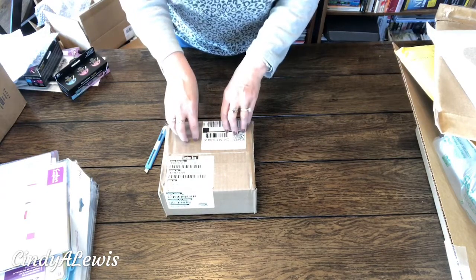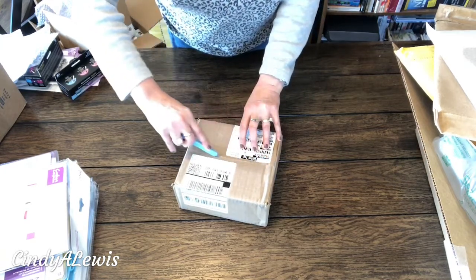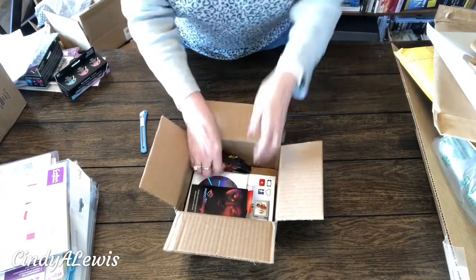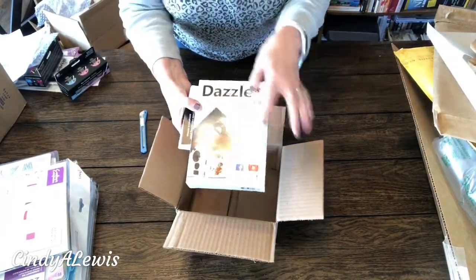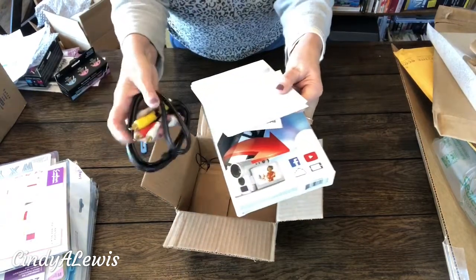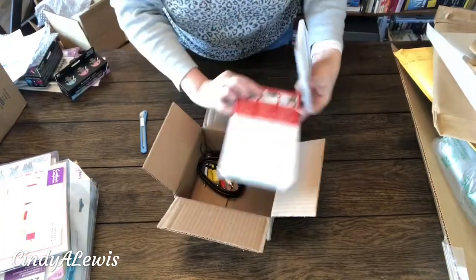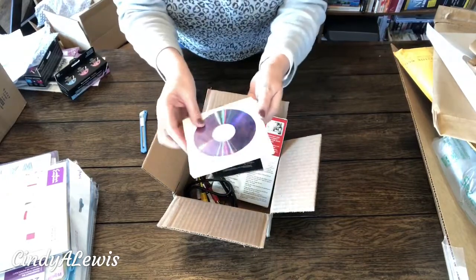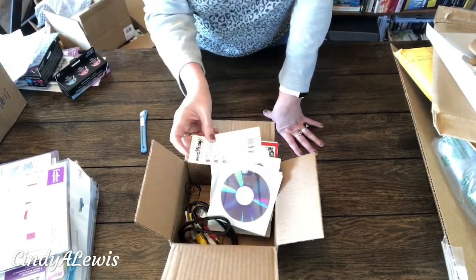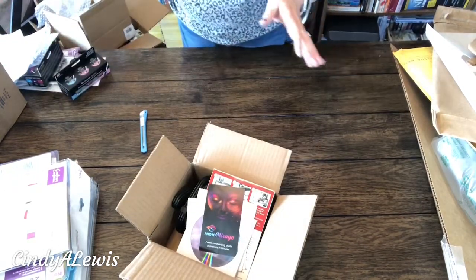There is one more box — this is more so I can get rid of all those VHS videos I want to preserve, because VHS won't last forever. This is called the Dazzle Home Edition. You can hook in your camcorder or VHS player, connect it to this Dazzle machine — a little device — and that plugs into your computer. It comes with some blank DVDs, and you can also save to a portable hard drive or computer. There's also free software called Photo Magic that I want to try out.